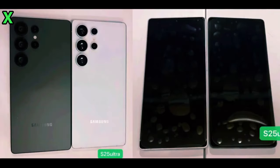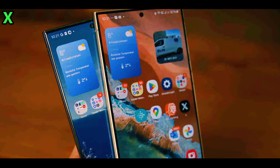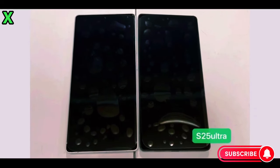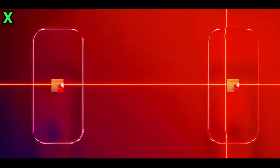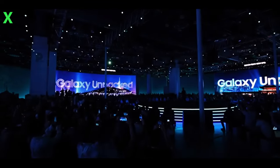This design not only looks sleek but also maintains the functionality that users expect from Samsung's flagship devices. The dummy units reveal that the display looks nearly flat, with a flatter frame along the sides. It's important to note that any bubbles seen on the screen protector are not indicative of how the final device will look — Samsung typically doesn't ship their phones with pre-applied screen protectors.